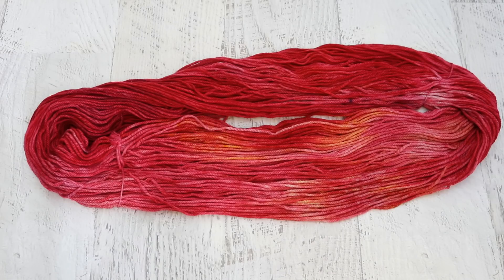The Knit Picks Swish line is a lovely yarn to dye. It is fairly lofty and has a pretty low twist, but this 100% superwash merino yarn absorbs dye so beautifully, and it's really, really soft. So it's great for a lot of different kinds of garments.